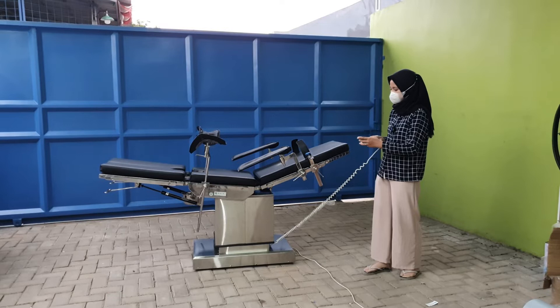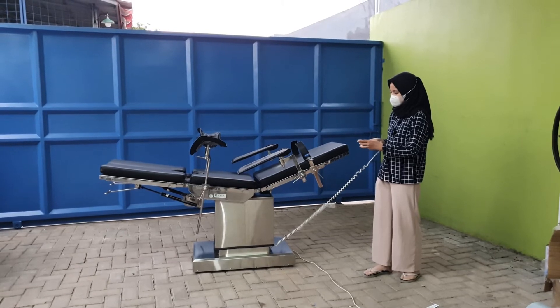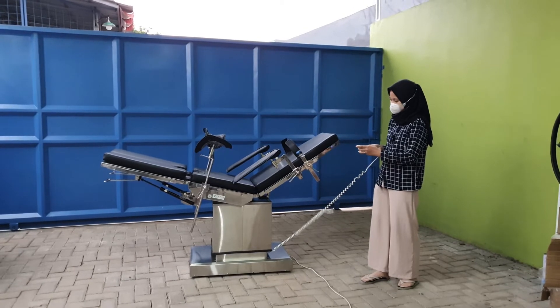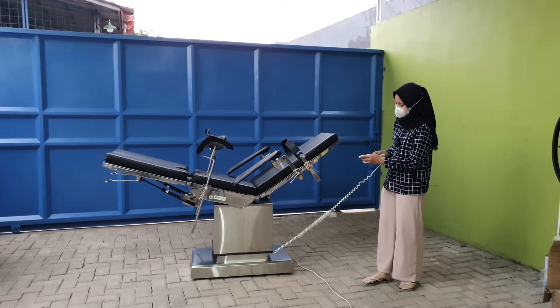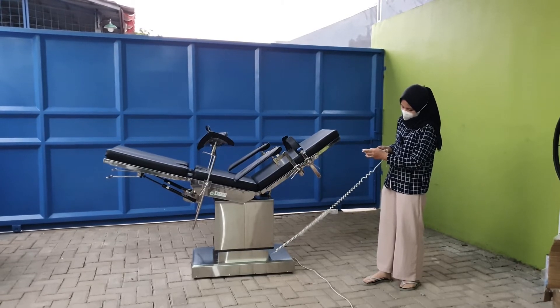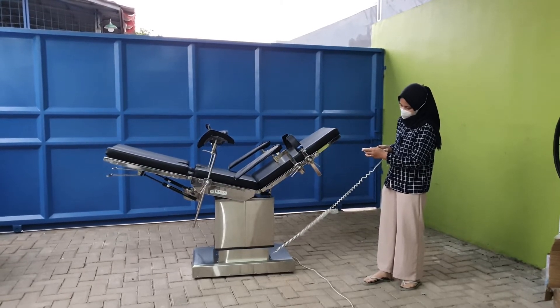Dan yang ketiga yaitu menaikkan bagian punggung dan bokong secara bersamaan. Dan posisinya juga bisa diatur menjadi naik ataupun turun.